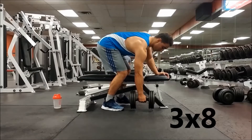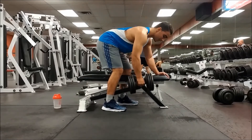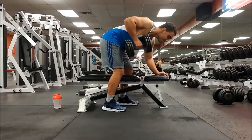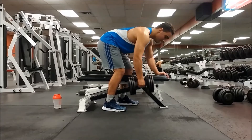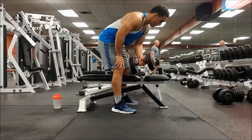The next exercise is the dumbbell row and we're gonna be doing three sets of eight. We're doing this for muscle imbalances — for example, if one side is stronger than the other, doing these really helps because the weaker side gets to isolate it out and you won't have one arm overpowering the other.